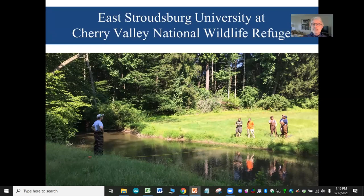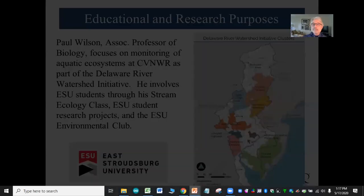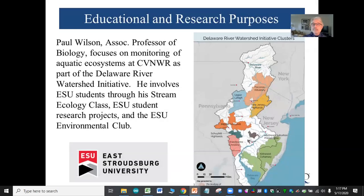The Cherry Valley National Wildlife Refuge was added to the U.S. Fish and Wildlife National Wildlife Refuge System in 2008. It has up to 20,000 migrating raptors and more than 140 bird species because of the large blocks of unfragmented forest along the Kittatinny Ridge. Cherry Valley Refuge is in the most northern DRWI cluster — the Poconos Kittatinny.